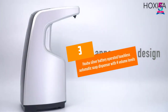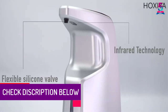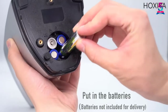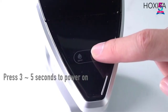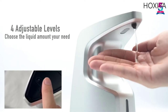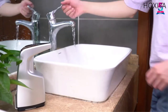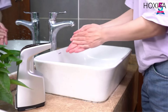At number 3: Hoja Silver Battery Operated Touchless Automatic Soap Dispenser with 4 Volume Levels. The Hoja Touchless Automatic Soap Dispenser is equipped with a wide range of features to meet all your cleaning needs. It has a waterproof design capable of withstanding harsh conditions such as wetness in a bathroom, maintaining hygiene through touch-free operations. It features 4 adjustable modes so you can customize the amount of soap released, and the sensor delivers swift and accurate results.